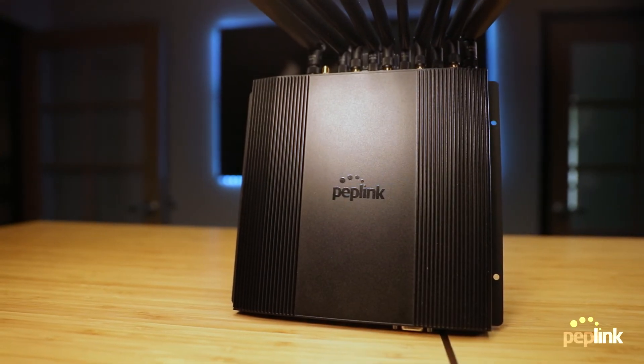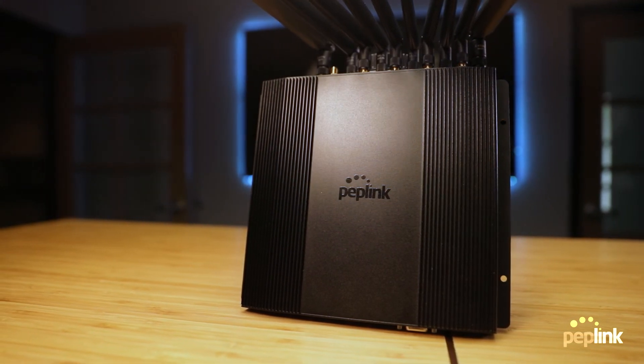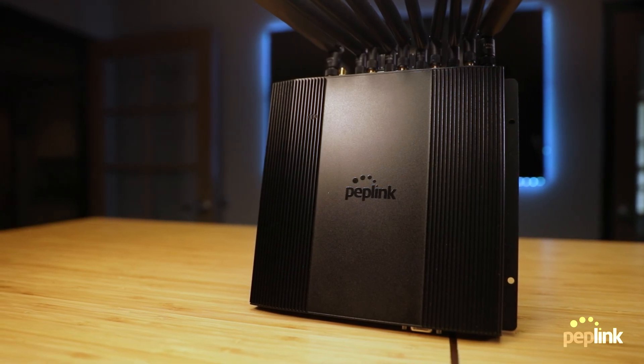The Peplink BR2 Pro 5G is Peplink's latest in 5G connectivity, offering great performance, dual 5G bonding, and incredible versatility. Thank you so much for watching — we hope you enjoyed the video.